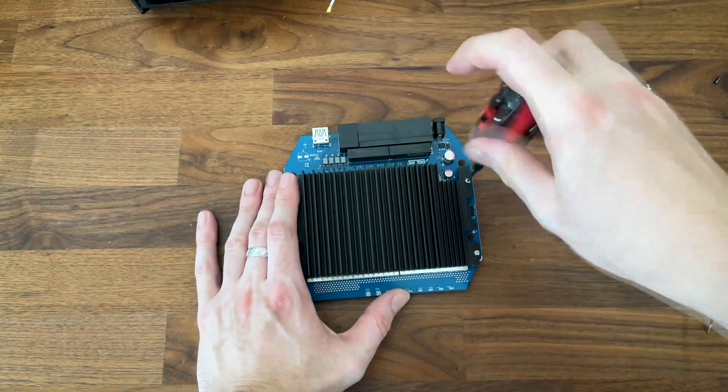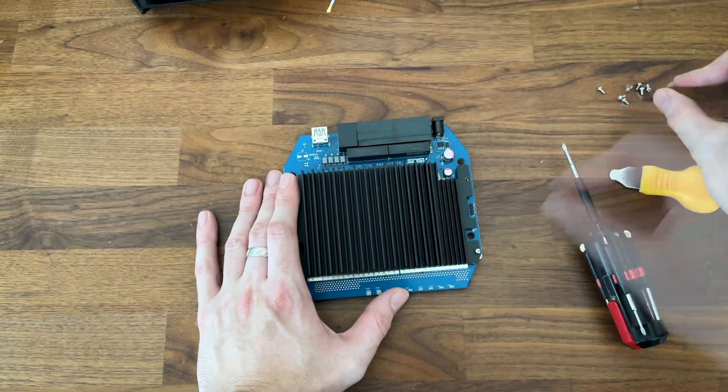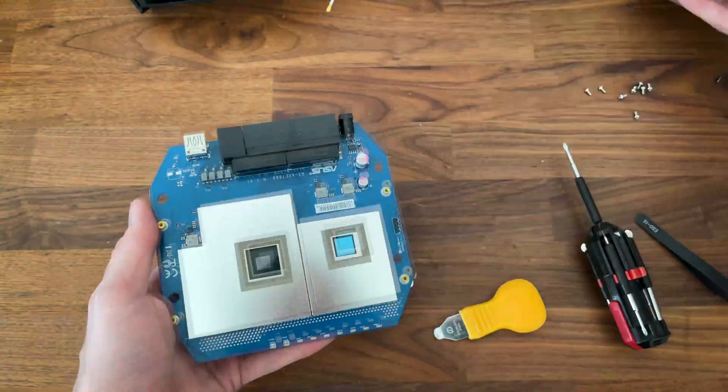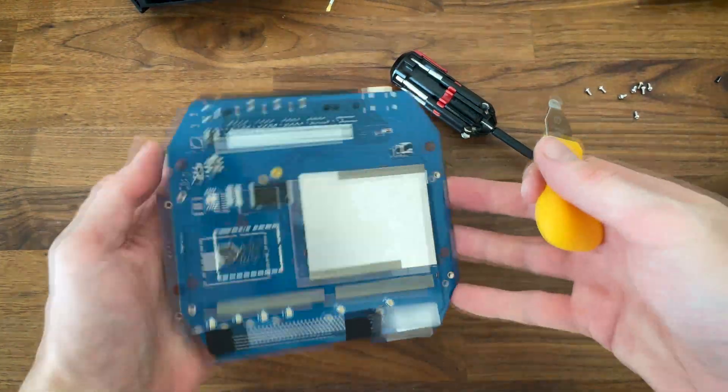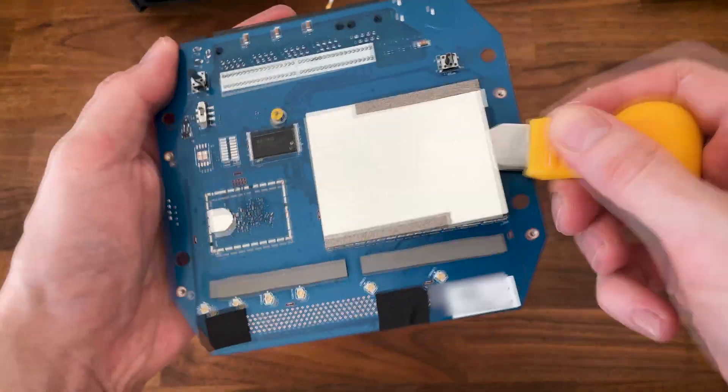After doing so, I could remove the rest of the screws, and I also realized that I missed one on the other side. After removing all of them, the heat sink on the front of the PCB fell out easily, and I could also detach the heat spreader from the other side as well.